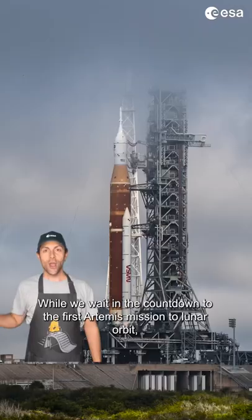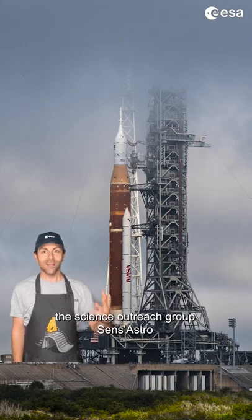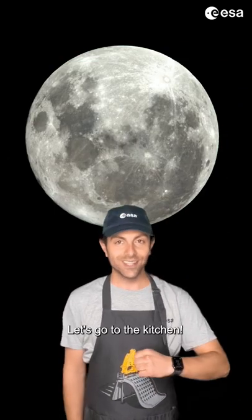Get ready to bake the moon! While we wait in the countdown to the first Artemis mission to lunar orbit, the science outreach group SenseAstro brings a recipe containing the main chemical elements found on the moon. Let's go to the kitchen!